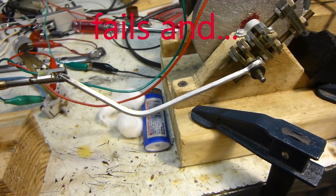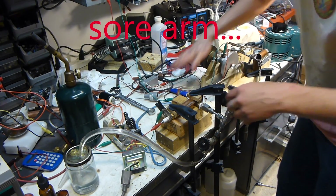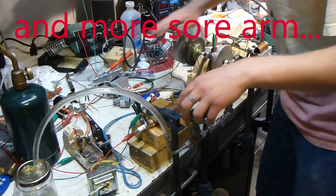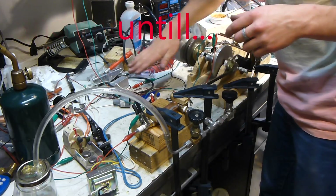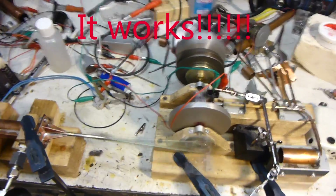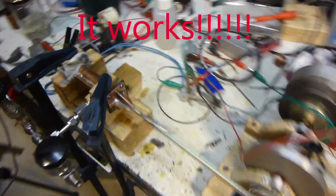Well, that didn't go so well. — It's working! Aw, it's working!